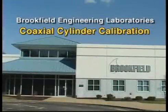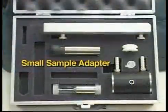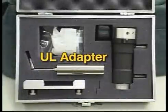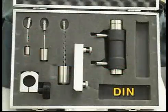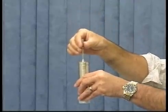This video will show the calibration routine recommended by Brookfield Engineering for our coaxial cylinder geometry accessories. These accessories consist of our Small Sample Adapter, Enhanced Ultra-Low Viscosity Adapter, Thermacell, and DIN Adapter. These adapters are all based on defined coaxial cylinder geometry.